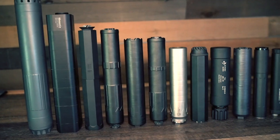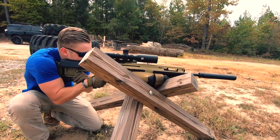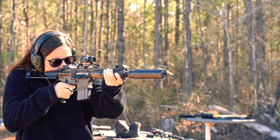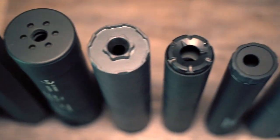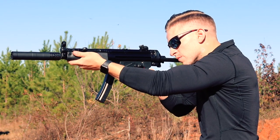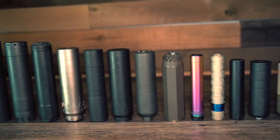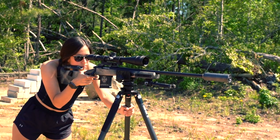Thanks for tuning in to Silencer School. This is going to be a new series of videos consisting of short instructional videos that will help new and experienced silencer owners get the most out of their purchases. We're going to cover things from the most basic all the way up to more advanced topics, separated into small short videos on a given subject rather than one massive hour-plus long video about everything.